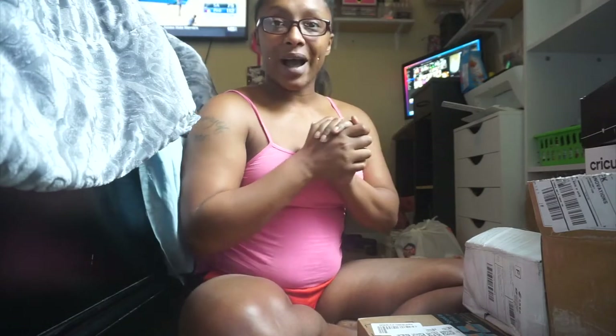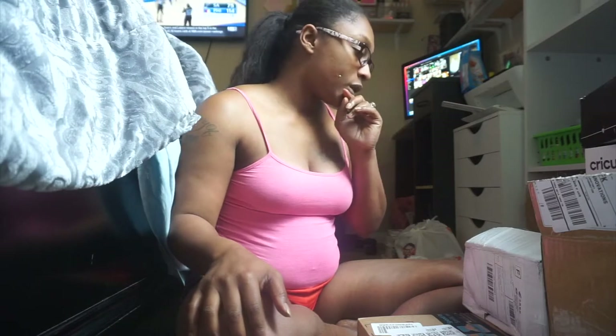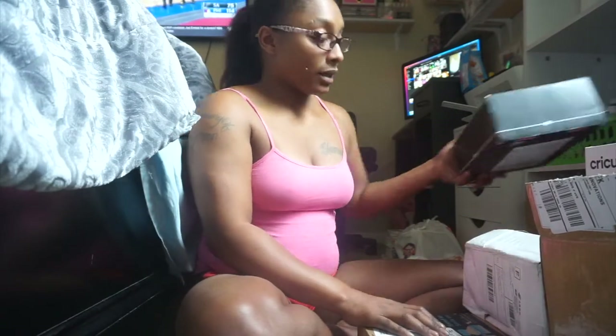Welcome or welcome back to my channel. I am your favorite girl, A. Marie, CEO of A.M.B. Lavish. Today I wanted to do a new inventory unboxing. I have been buying some new inventory to bring to the website, and I wanted to show you guys how I'm upgrading and leveling up my business. So hopefully y'all enjoy this video.